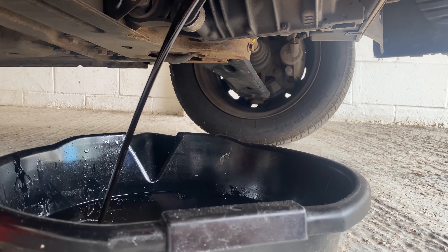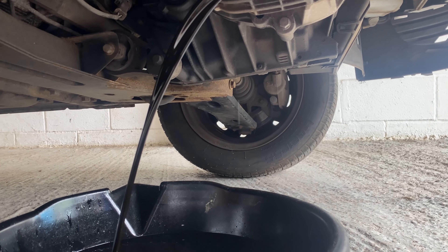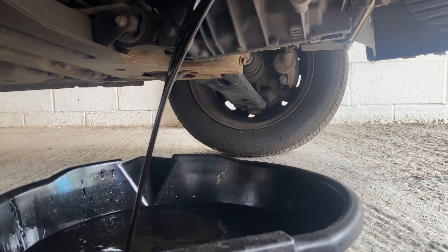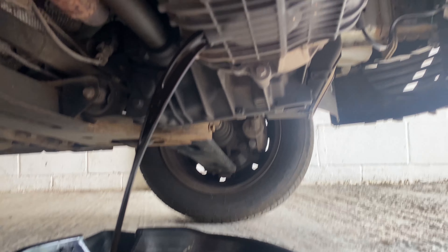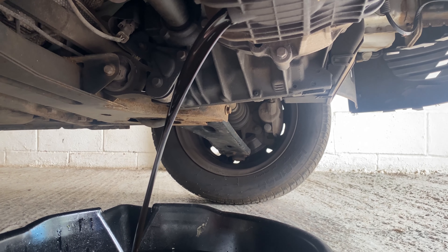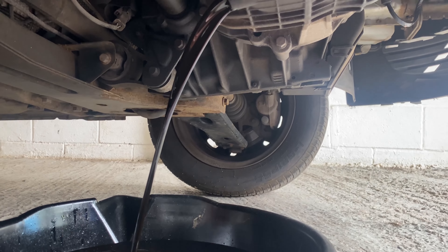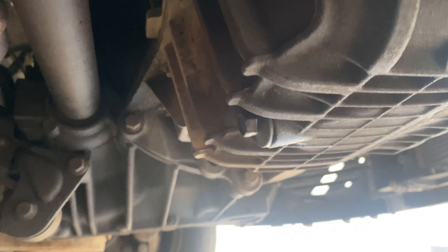And there she goes — all that oil draining out. I did heat it up before we started draining it because I find it drains faster, and I like to think it keeps less of the old rubbish oil in there. So let all of that drain out.